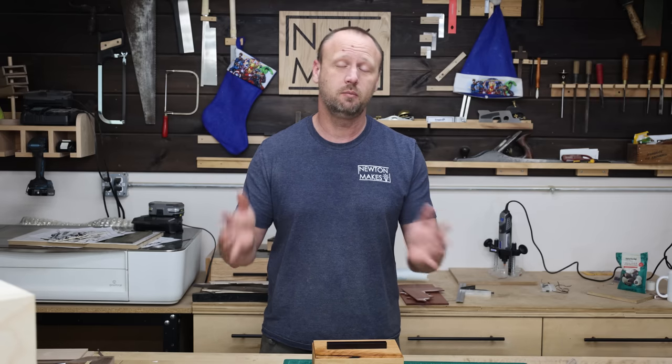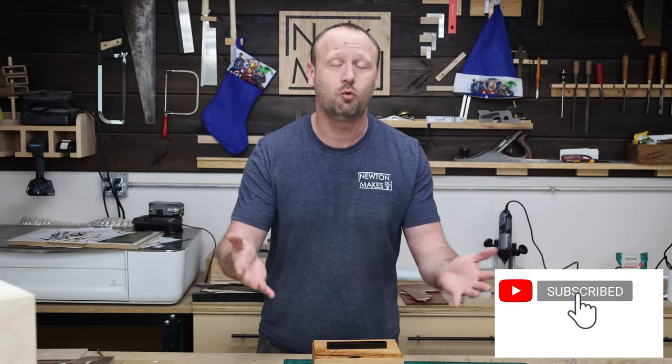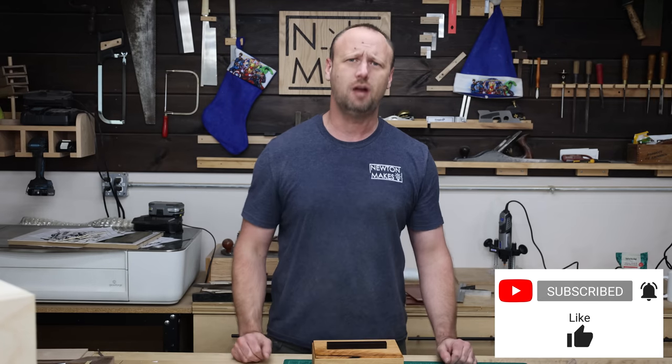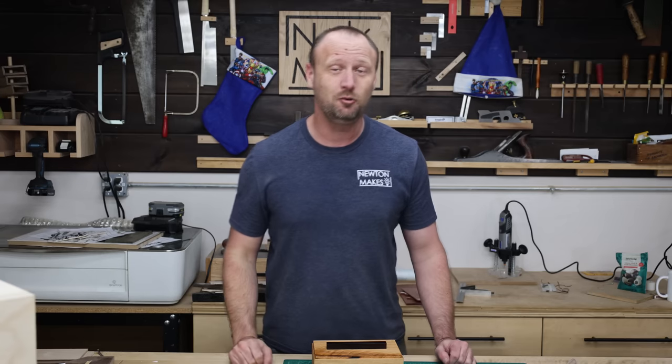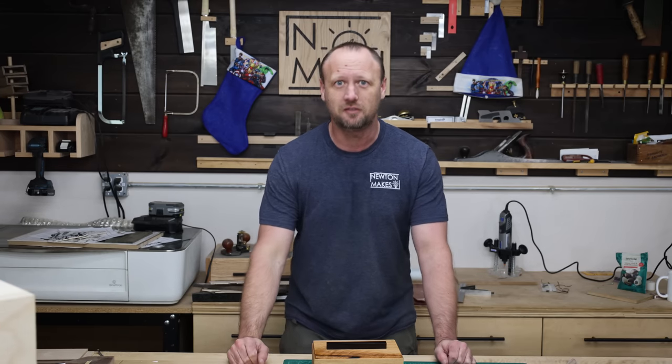So if you're looking to make a spray booth, maybe something like this might be best for you. Hopefully you enjoyed this video — if you did, consider subscribing to the channel, maybe check out this other video up here, and get in your shop and build something awesome.